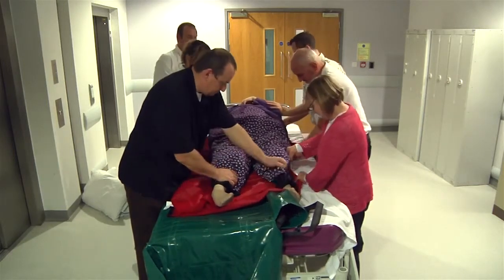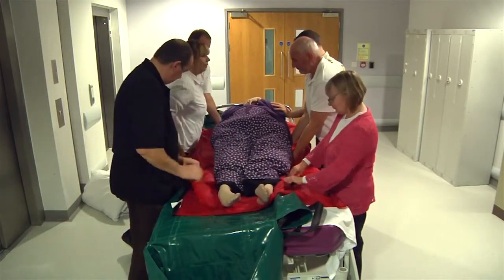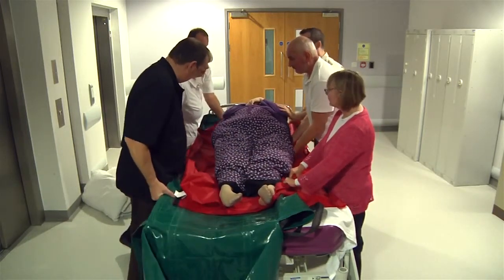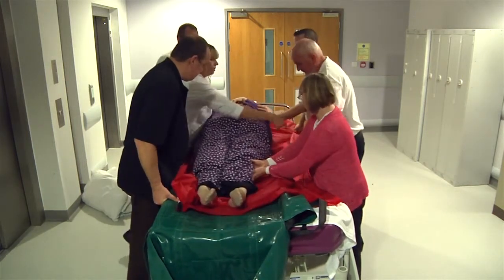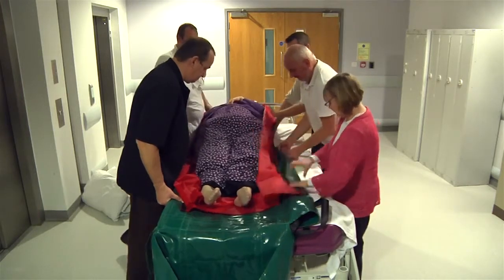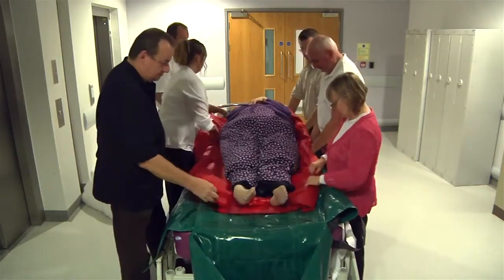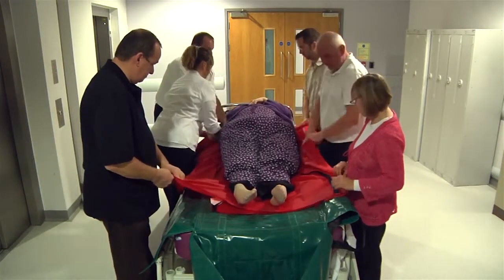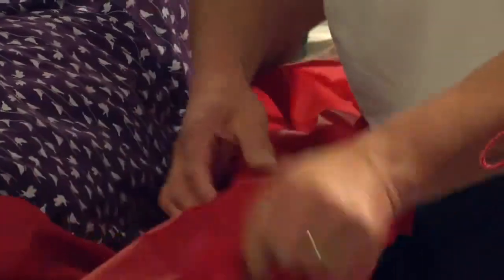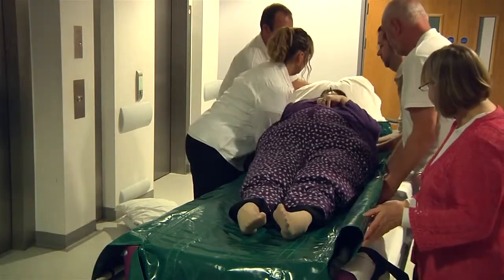Position the patient centrally onto the evac mat, ensuring that the head is placed on the area marked 'head' before commencing the buckling process. Make the patient as comfortable as possible by reassuring and explaining the process throughout.